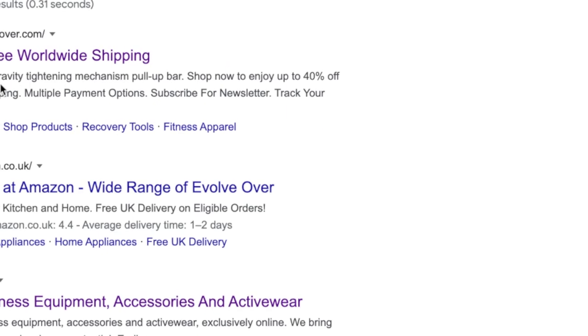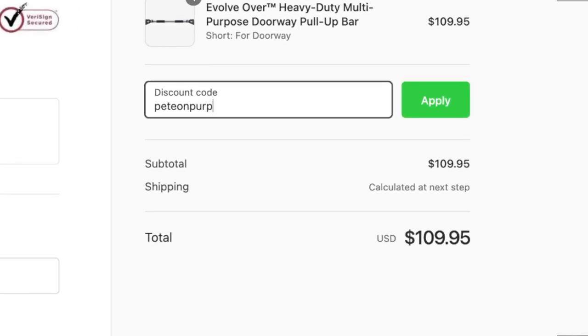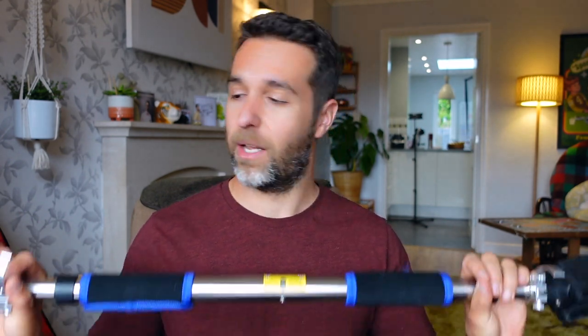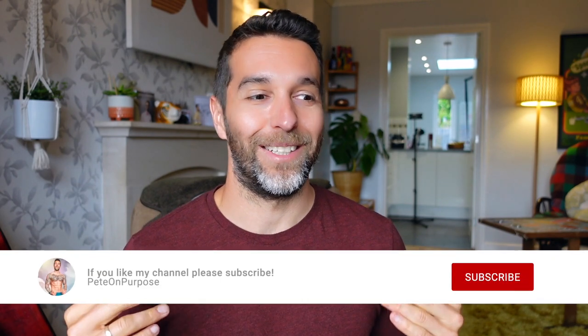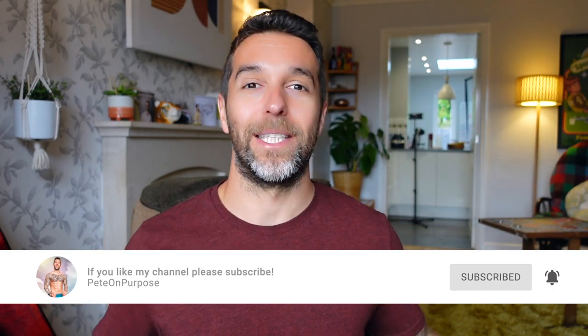I'm most blown away with how easy it was to set up. Evolve Over have a bit of a sale on at the moment — it's really cheap. They ship worldwide, so it's actually an American brand but they shipped all the way over here to the UK absolutely free of charge. They also very generously gave me a discount code — if you want to save 10%, type in 'peteonpurpose' at checkout. I also get a little bit of commission, so if you want to support me that's a nice way to do it. My travel equipment is coming along nicely and I might do a minimalist travel gym tour if anyone's interested — drop it in the comments below. Hope you enjoyed the video, subscribe if you're new, and I'll see you in the next one.